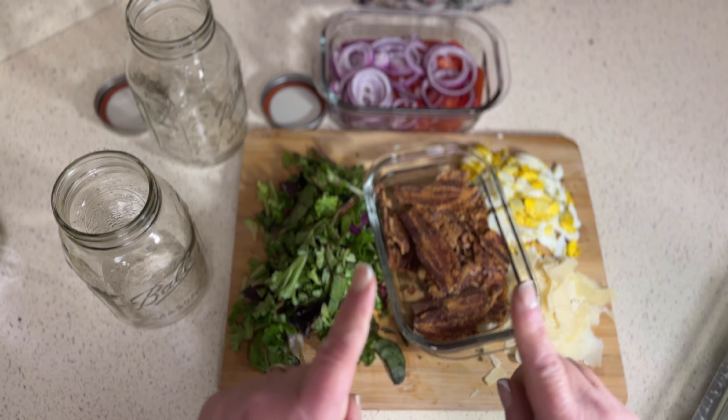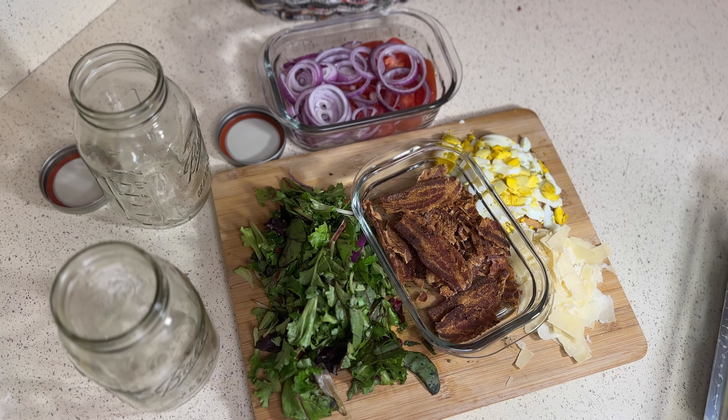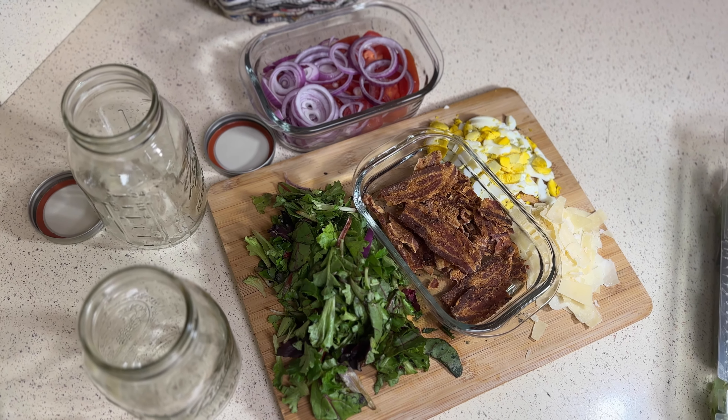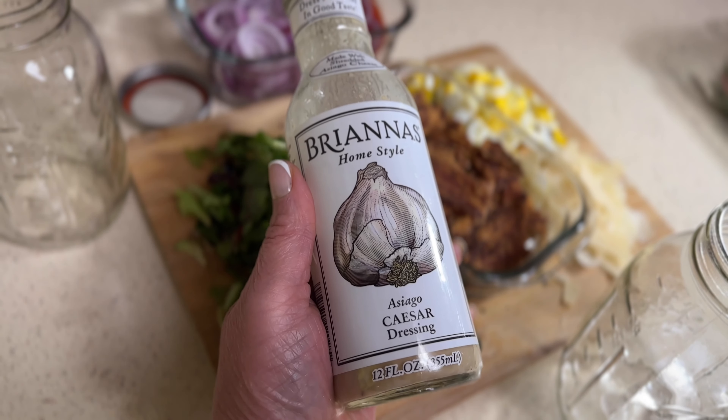This is what I want you to do. Think about when you have a salad on your plate — you have your vegetables and whatnot. Now, you want to load it like this: the wet stuff on the bottom. So the first thing I'm going to use is some of this dressing.